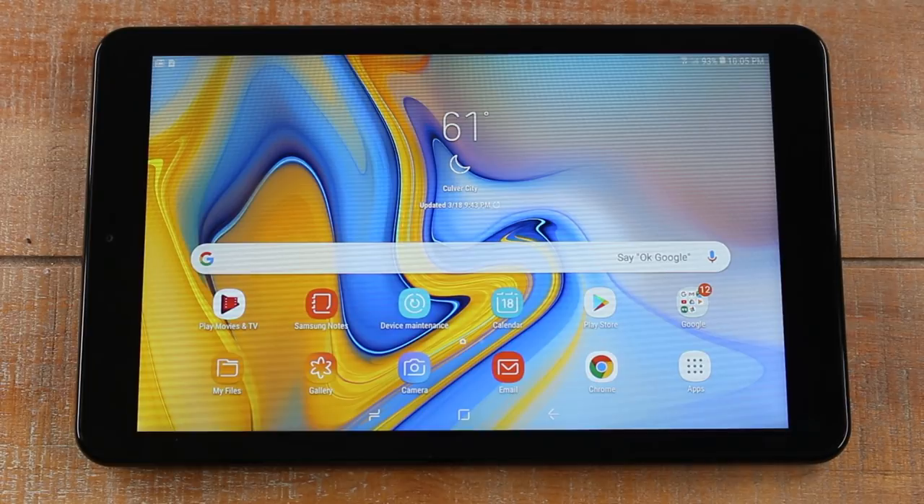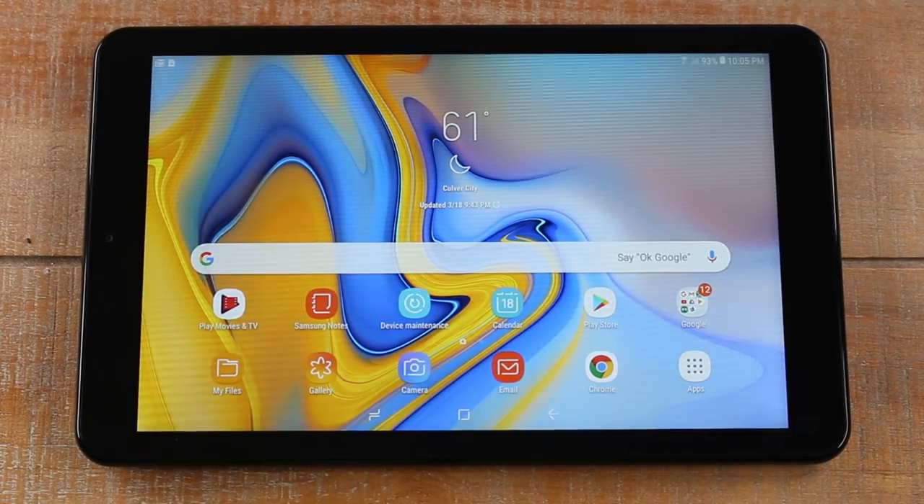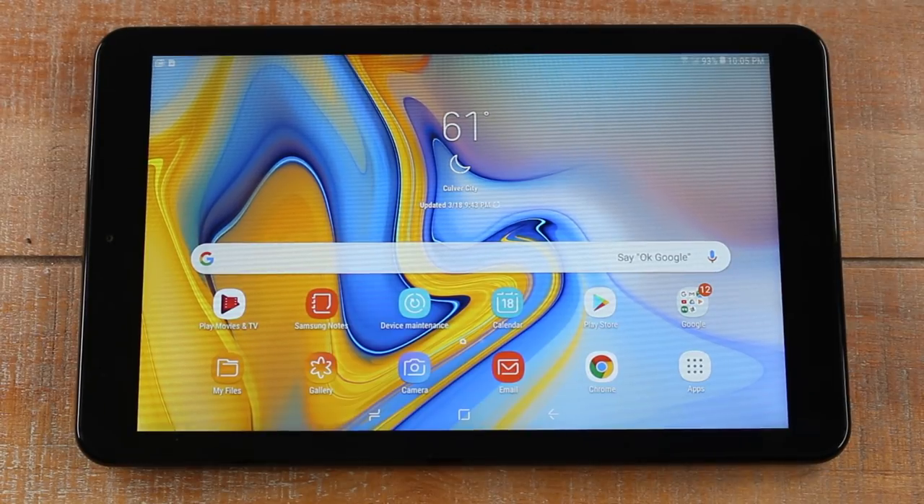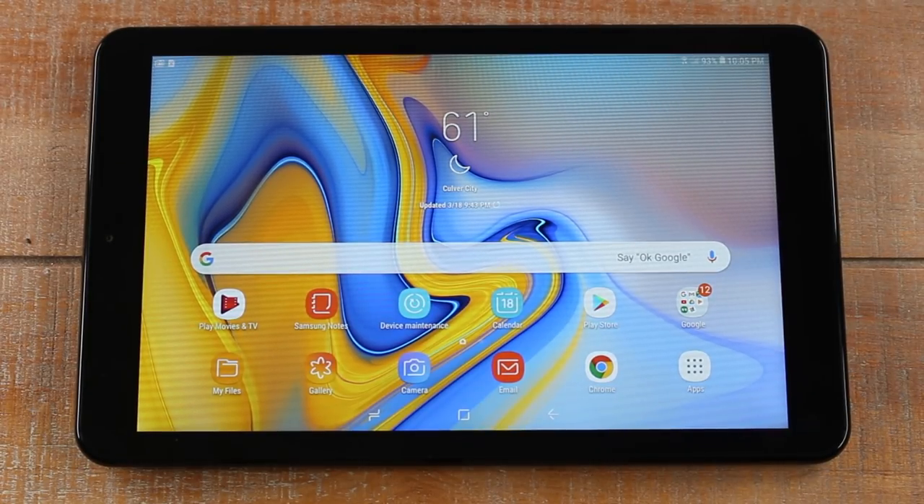Hey guys, Wayne here from Tech Made Easy. Today I'm going to be going over some hidden features on the Samsung Galaxy Tab A, and this is going to be the 8 inch. A lot of these tips will work with the 10 inch as well, so if you have that one feel free to give them a try. Let's go ahead and jump right in.